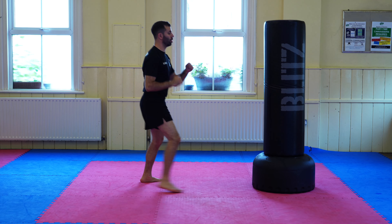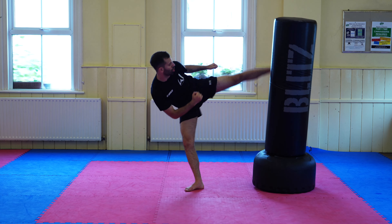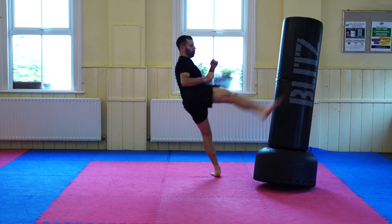One of our subscribers asked me: could you do a detailed breakdown of the roundhouse kick and really go into the minutiae in terms of positioning and how to do it right, from beginner all the way up to advanced.